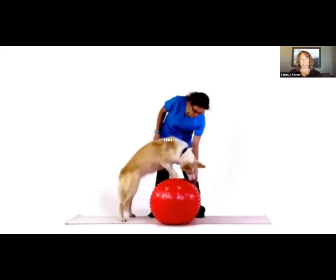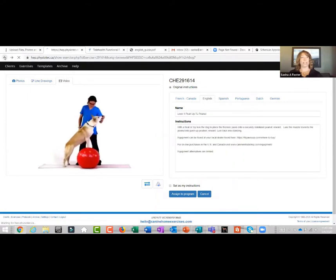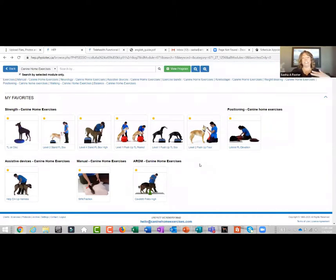In my experience doing a number of these telehealth consultations, my most challenging part — and where we tripped up when we first started — was that we didn't teach clients where to put themselves and where to put the dog. When we forgot to do those two pieces, clients were contacting us back saying they couldn't get their dog to do the exercise or that it didn't look like it did in the video. So in order to facilitate less work on the back end, we started taking the time in the consultation to describe therapist position, dog position, and then how to do the exercise.